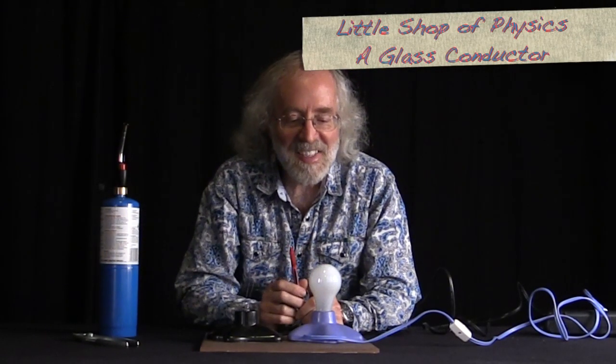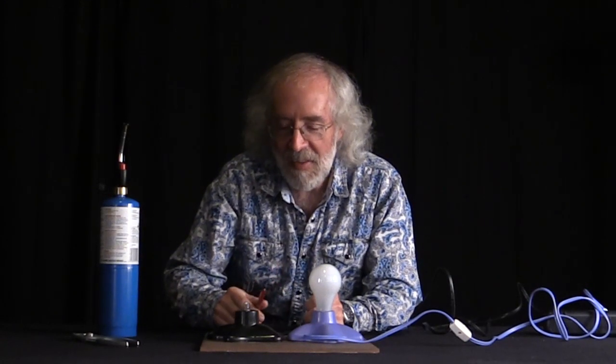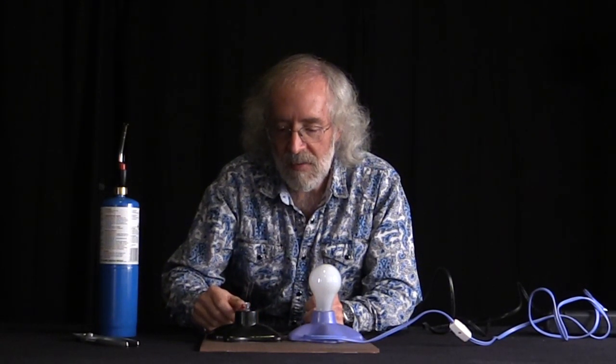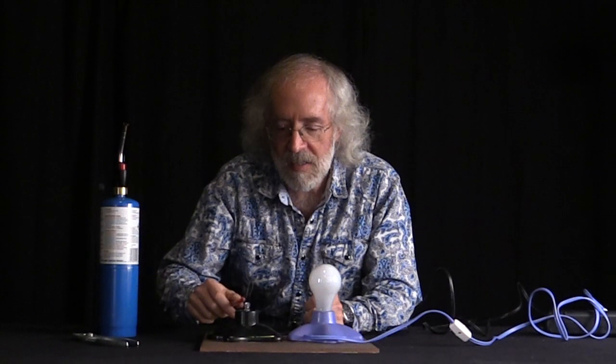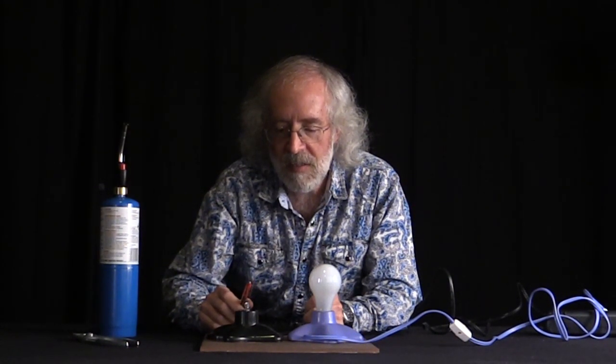Here's a General Electric 60-watt soft white bulb. Inside here, there's a glass base right here, and there's two wires that stick up here. And between them, there's a little filament, and this is a very, very fine piece of wire.